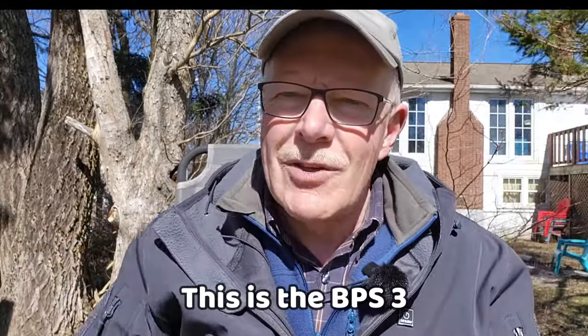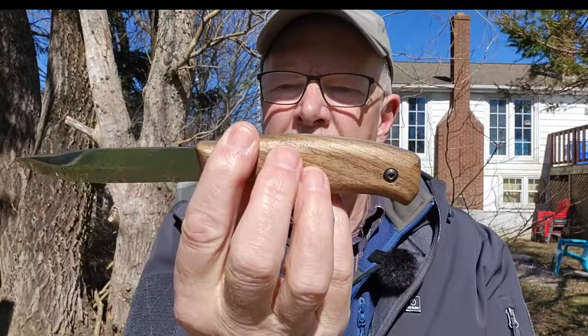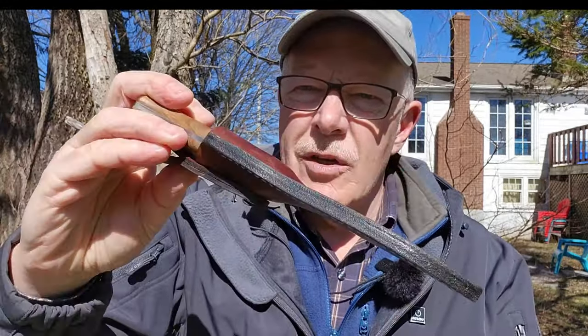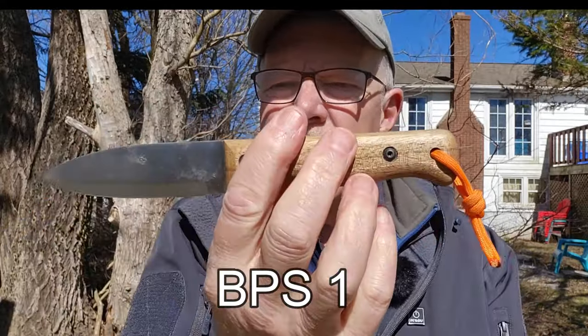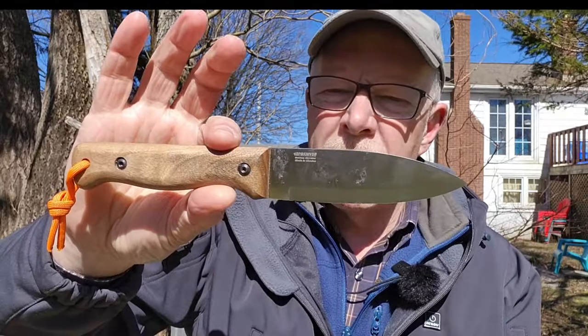The first two knives are from BPS out of Ukraine — the BPS1 and the BPS3. I can't remember off the top of my head which one I have in my hand, but I'll put a correction on screen. If you've ever wondered what it would be like to hold a full-tang wood-handled Mora Companion, that's exactly what this looks like. There's a nice leather sheath of course — BPS does well in that regard. The other BPS knife is a woodlore clone that looks very much like the Condor Bush Lore, and this one is in stainless steel — I haven't tried their stainless before, so that'll be an interesting comparison.